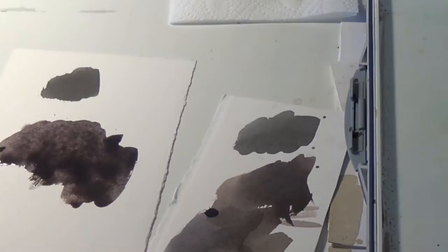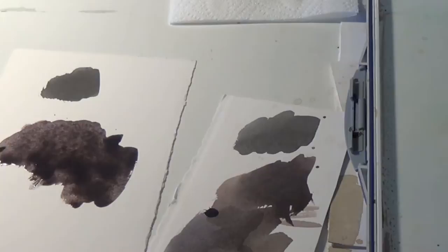This is typically the more desired black you're going to want in your paintings, rather than the dull flat black you can get from a tube of paint.